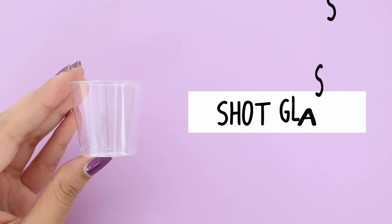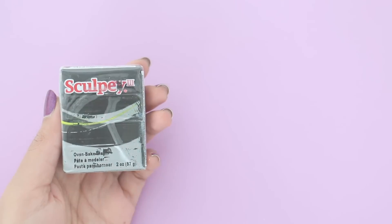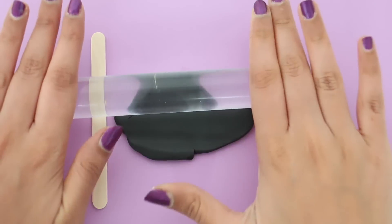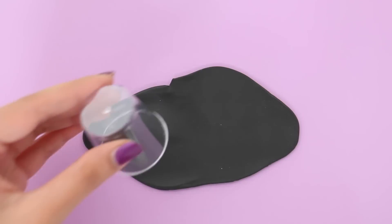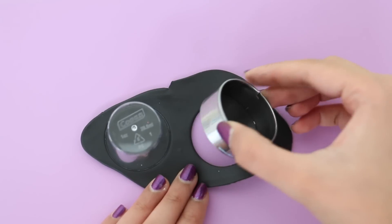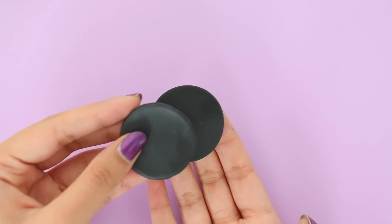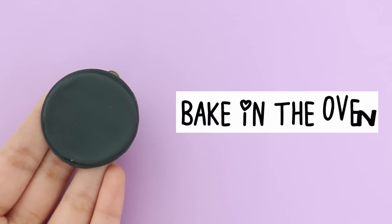Now I'm going to show you guys how I made the Halloween containers. For this, you will need a shot glass and you'll also need polymer clay. I have some black polymer clay and I'm going to roll it out. Then I'm going to take the shot glass and cut out a circle with it. I also have a slightly larger cookie cutter and I'm going to cut out a circle with that as well. I'll put them on top of each other and let this bake in the oven for about 15 to 20 minutes.